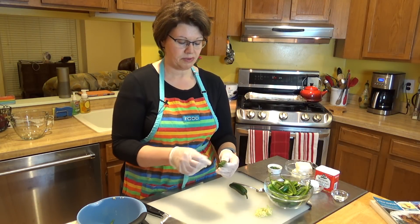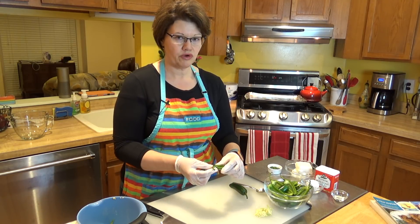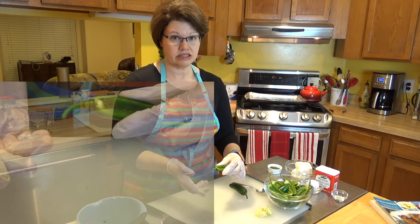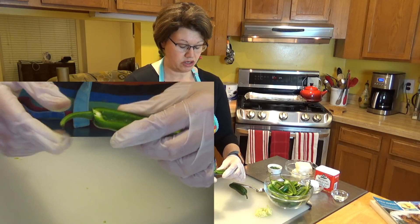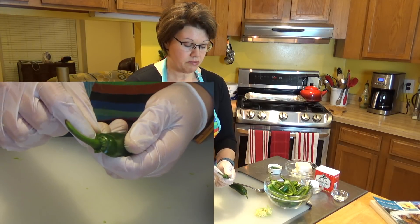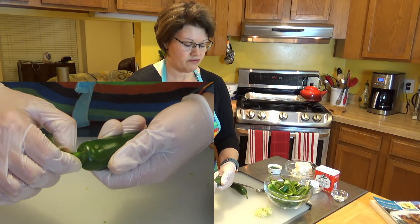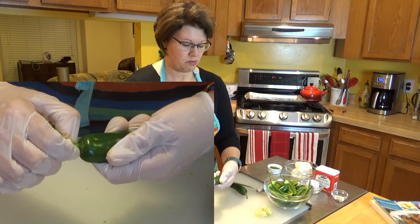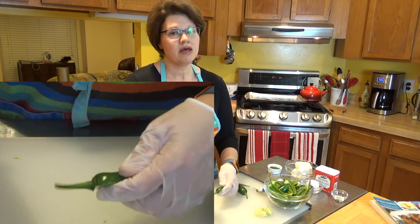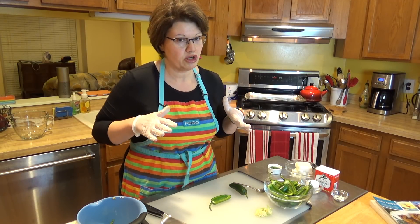What you want to do is keep the stem on. Whether you want it this long is up to you — I do it for decoration. But if you do cut the stem, make sure you only cut the stem itself right at the top, not the surrounding part. Otherwise you're going to leave a hole in your jalapeno and all the cheese will just flow out of that hole when you cook it. So just keep that in mind.